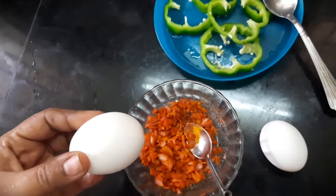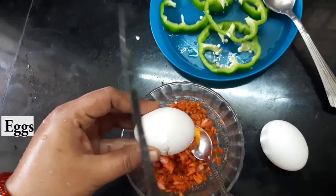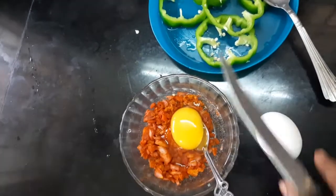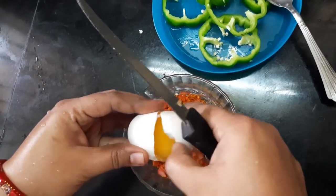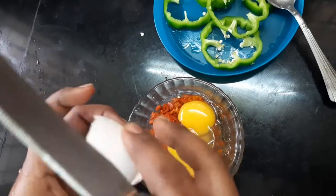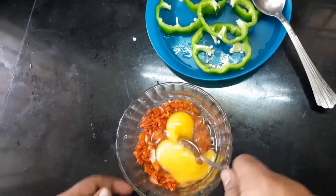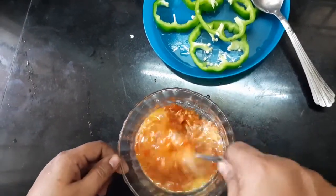Now, the egg is being broken into the bowl. After the egg is rolled, we will cut the egg mixture.